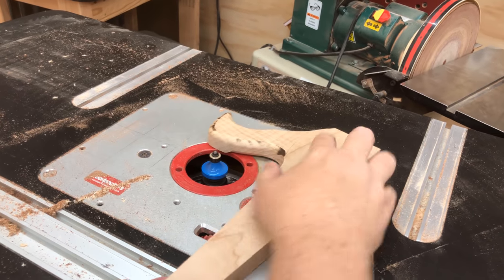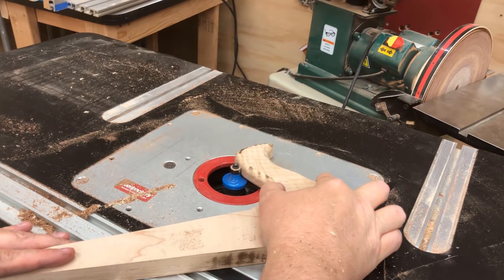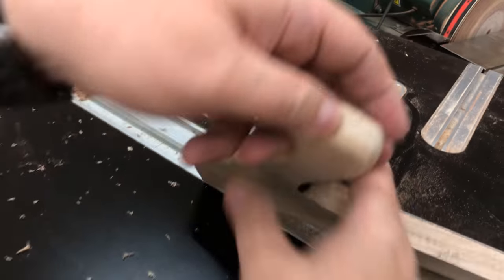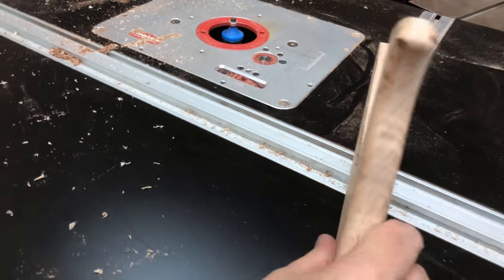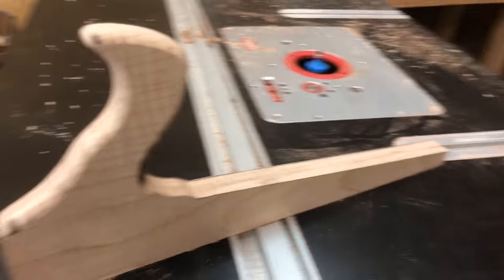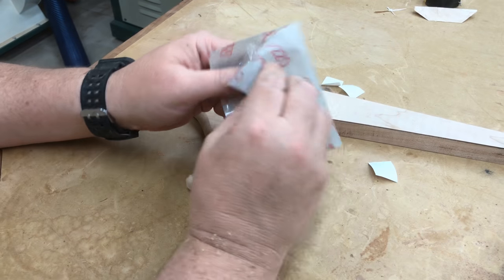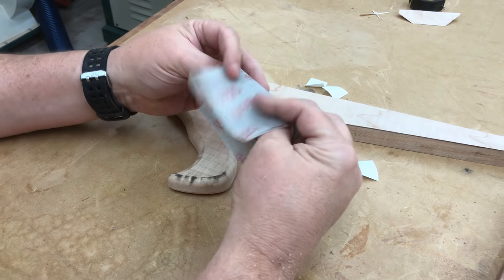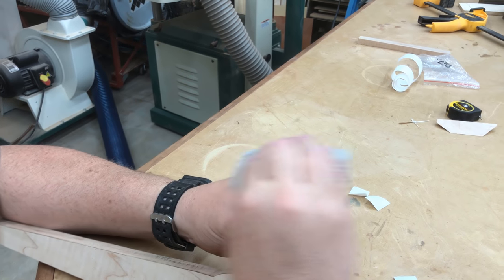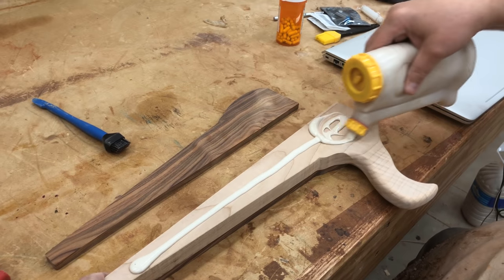You might notice that maple is going to burn quite a bit — especially figured tiger maple because the grain runs in different directions — but we'll sand that off. The sandpaper I really like to use these days is 3M flexible sanding paper. It's just fantastic — it seems to last forever, and it takes a really long time before a sheet is worn out. I'll put a link to that in the description.